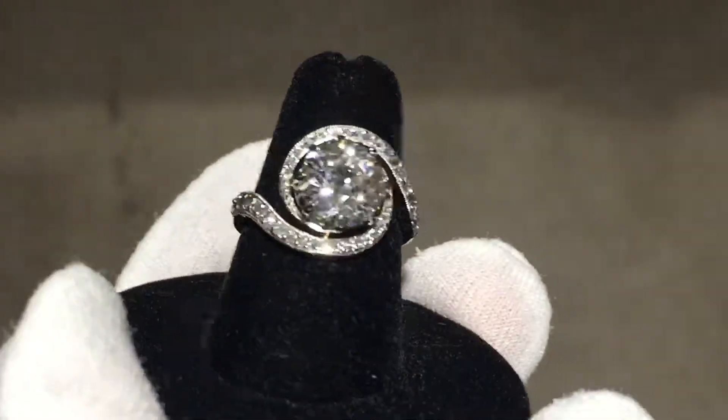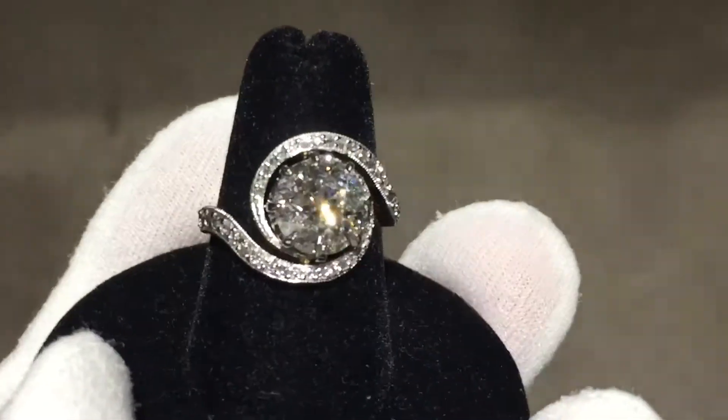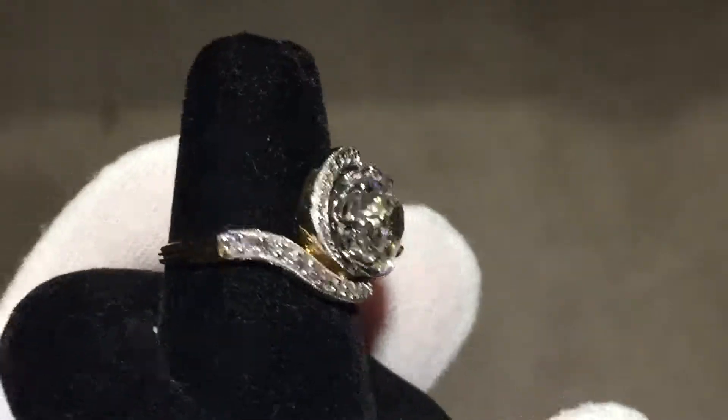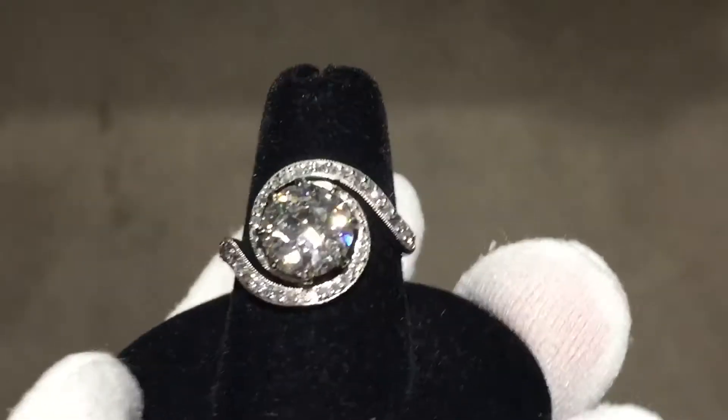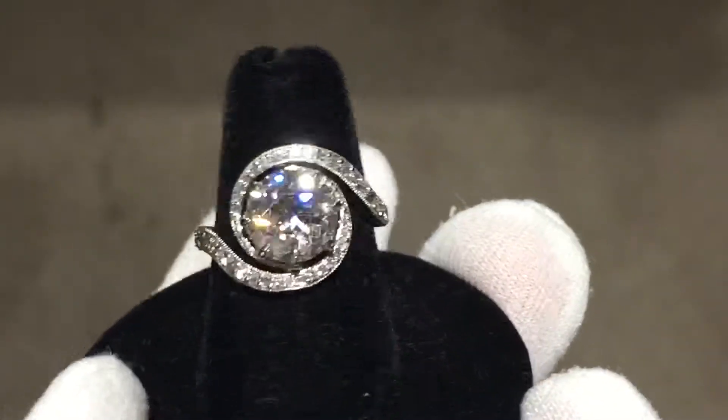Private message me, set up an appointment. I'll show you how I can earn your business on restoring your one-of-a-kind pieces. And remember, stop paying retail — buy direct. Go to sikassidiamonds.com.